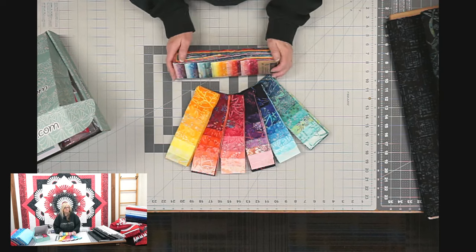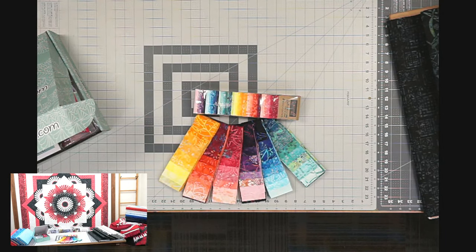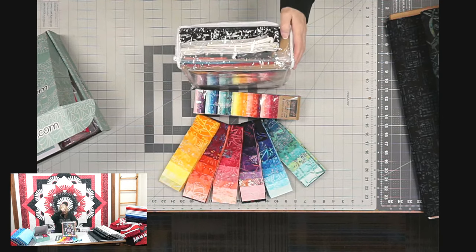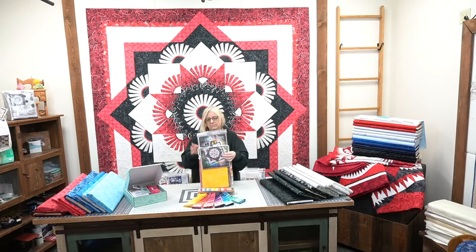Thank you so much for watching our presentation. Let's switch back so you can see the Eva's strip sets — they're so pretty. She also grabbed the kit for the Sundial Queen — it has a strip set and all of the matching fabrics. That's everything for Traditions — thank you for joining us and we hope you liked the presentation. You can tune in later to watch it again. Goodbye!